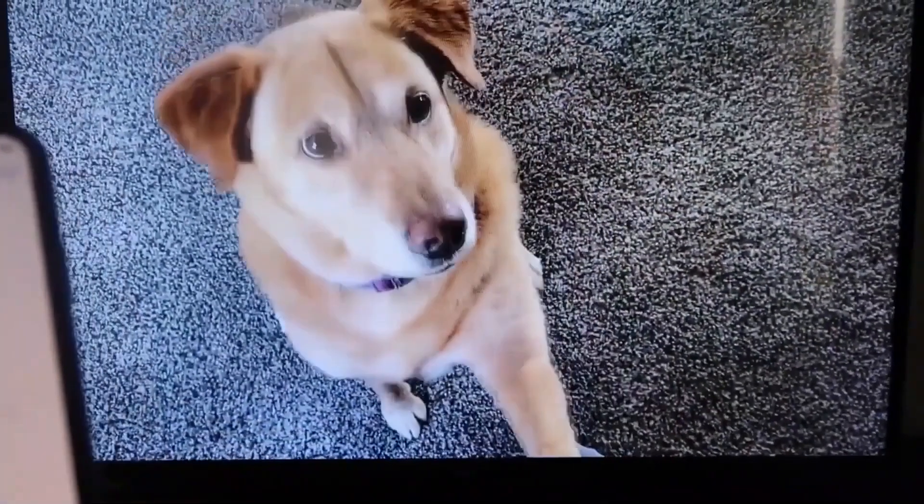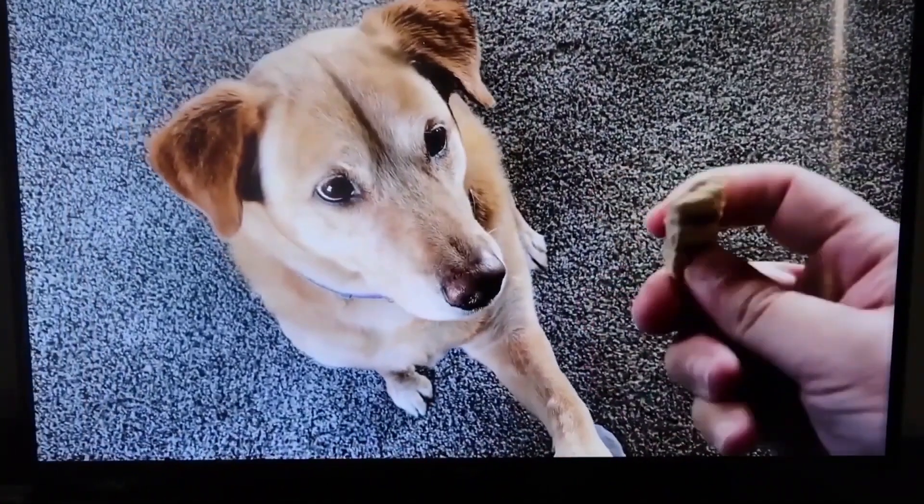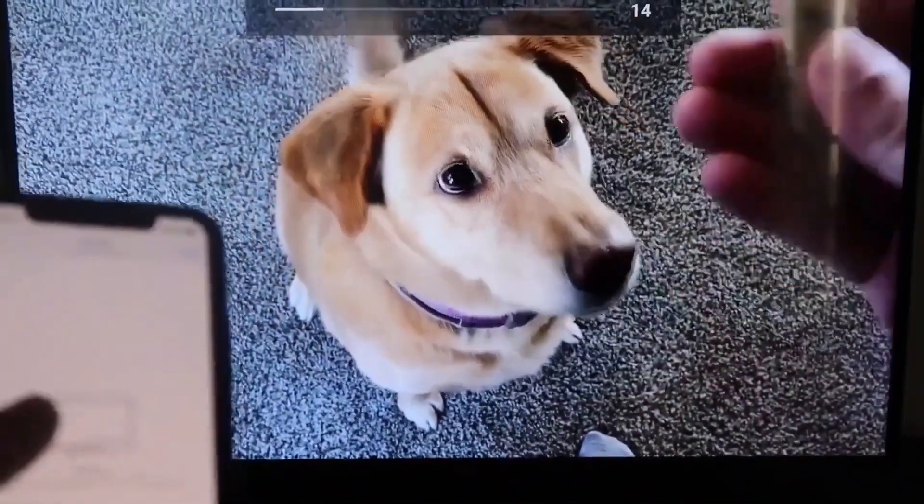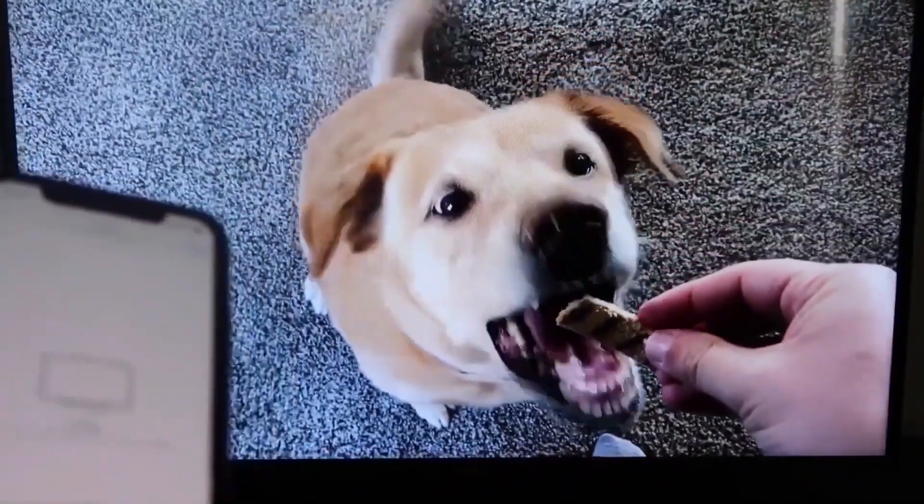Let's go ahead and play something from the camera roll as a quick test. Here's a test video recorded with my dog, and it's playing directly from my phone right to the TV just like that.